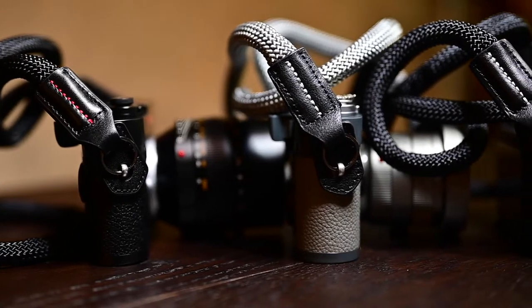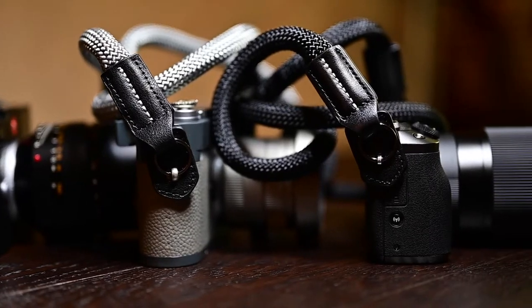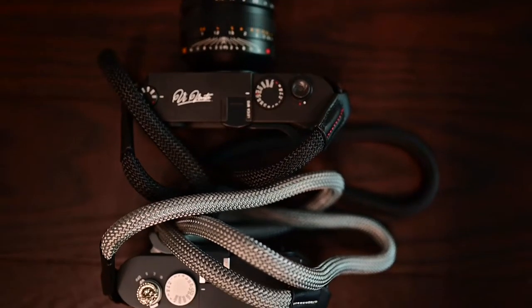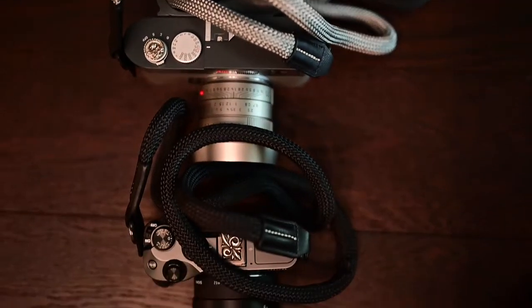Why did this strap get the Evolution name attached to the Sheetline? The reason is because it's an evolutionary step in the world of camera straps, especially rope camera straps. When we launched the Sheetline, it was an extremely successful strap, and we had more sales than we were even prepared for.